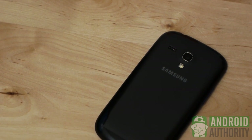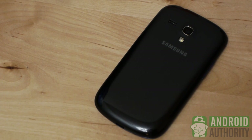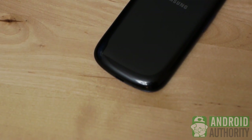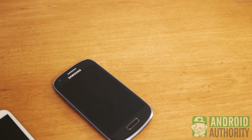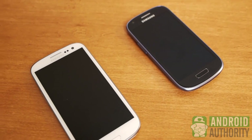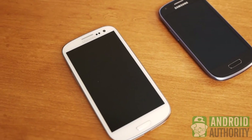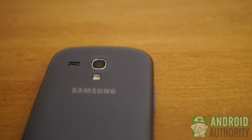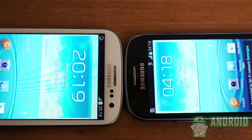The Galaxy S3 Mini is the trimmed-down version of one of the best-selling Android phones ever. When you first get a hold of this device, you might say the same thing I did: Why? Samsung has a device for pretty much any size you can imagine, so maybe the question at that point would be, why not? But don't be fooled by the S3 in its name — the Mini is definitely a device full of compromises compared to its big brother.